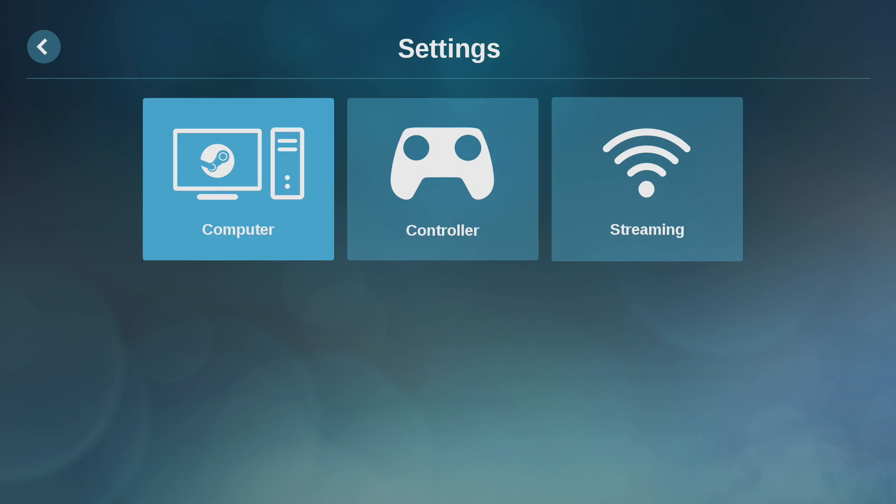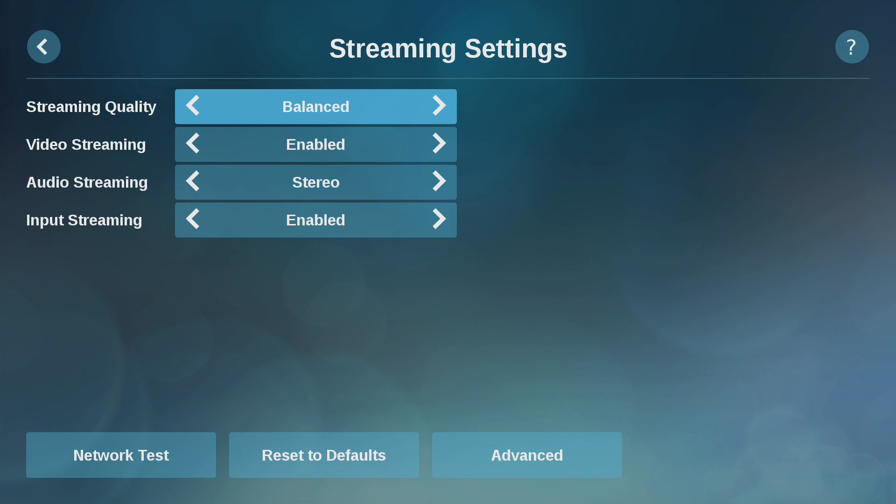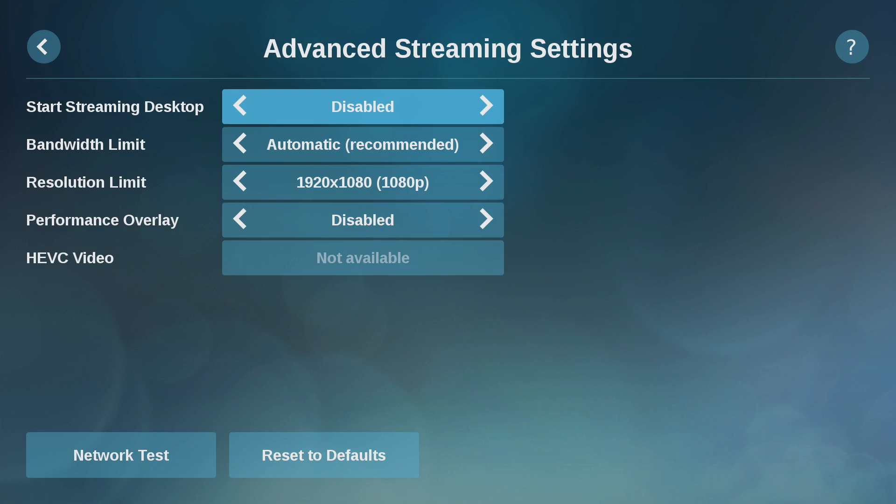There are some settings we can go through in here: computer settings, controller settings, and streaming settings. Streaming quality I just have set to balanced. Video streaming — definitely want that. Audio streaming — stereo. Go to advanced: you can even stream the desktop if you'd like to. My bandwidth limit is set to automatic, resolution limit 1080p, and you can also enable the performance overlay if you'd like to.